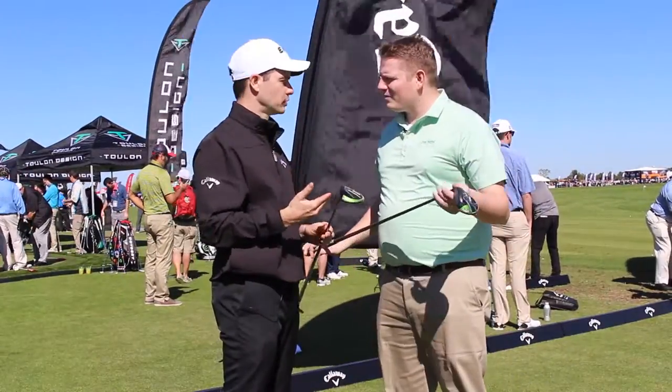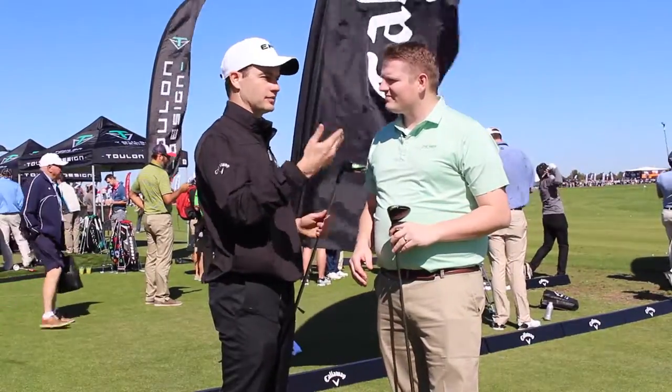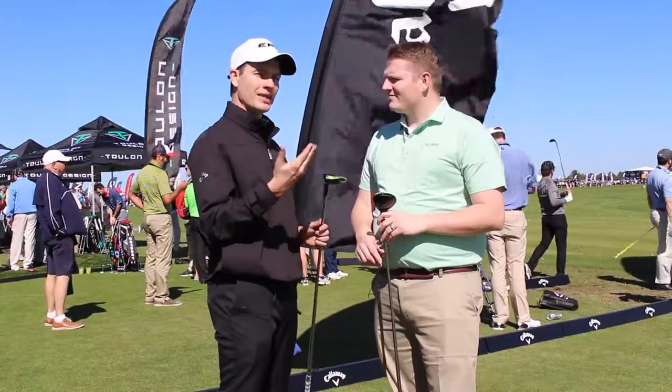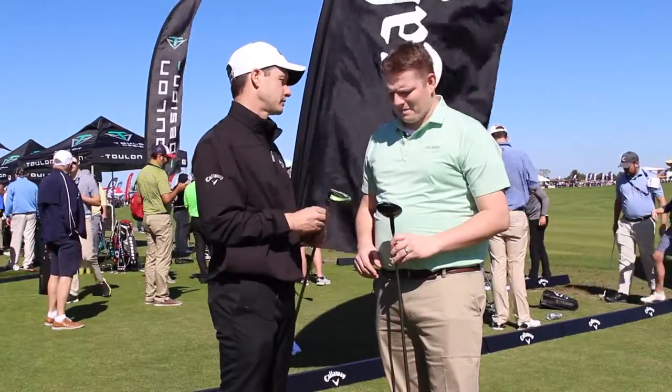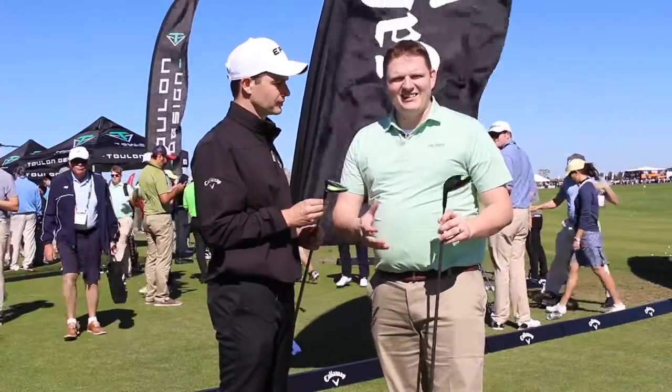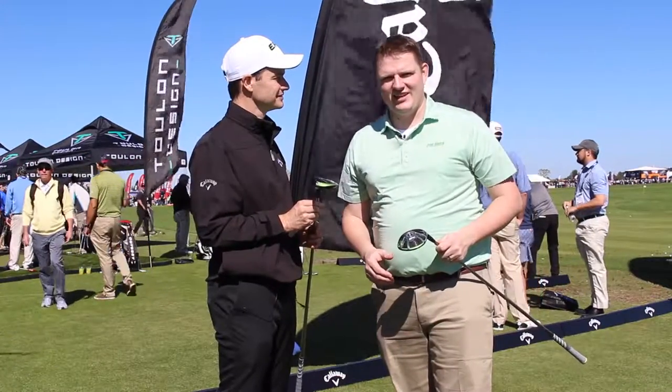Similar shaft options as with the driver — we have all the different weight classes covered, all the way from a 50 gram, 60 gram, 70 gram, even an 80 gram. That really shows the importance of getting fit. Get in the bay and find the shaft that's right for you. Get into one of our bays and hit this product — I guarantee you're going to love it. Stop in at Second Swing Golf to hit it or schedule your fitting online today.